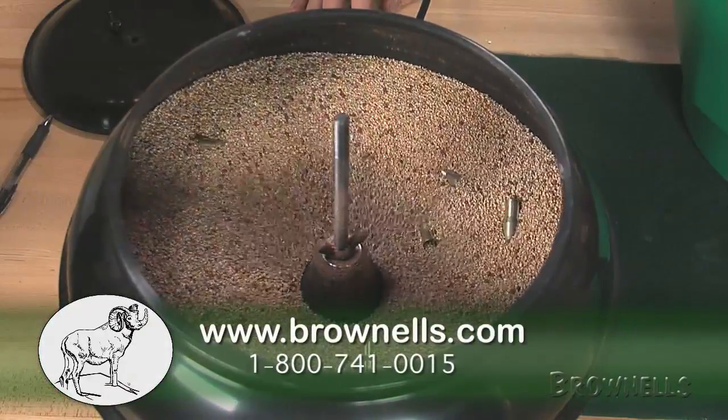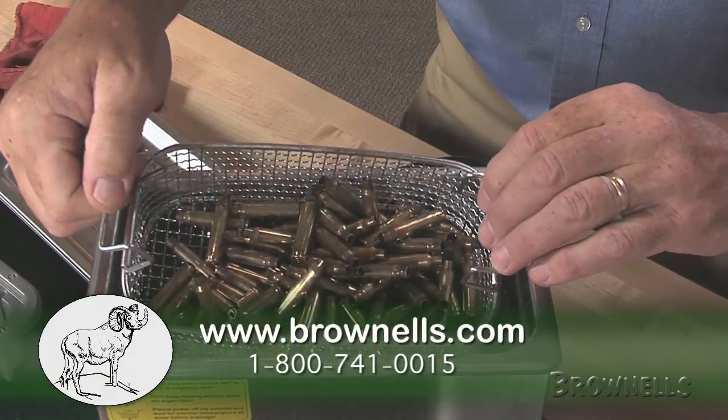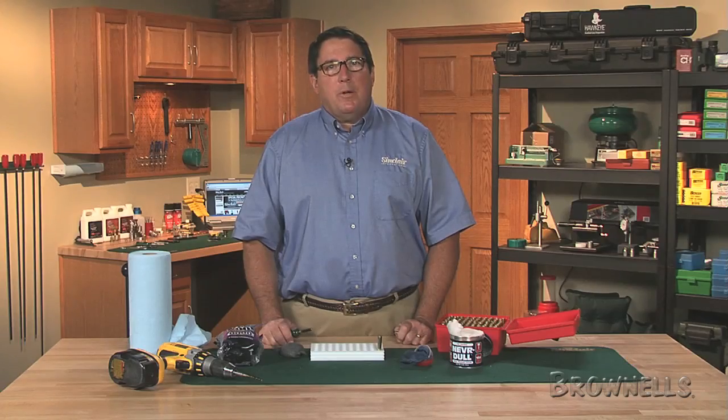To purchase any of the items used in this video, visit our website at Brownells.com. We'll see you next time from the Reloading Room.